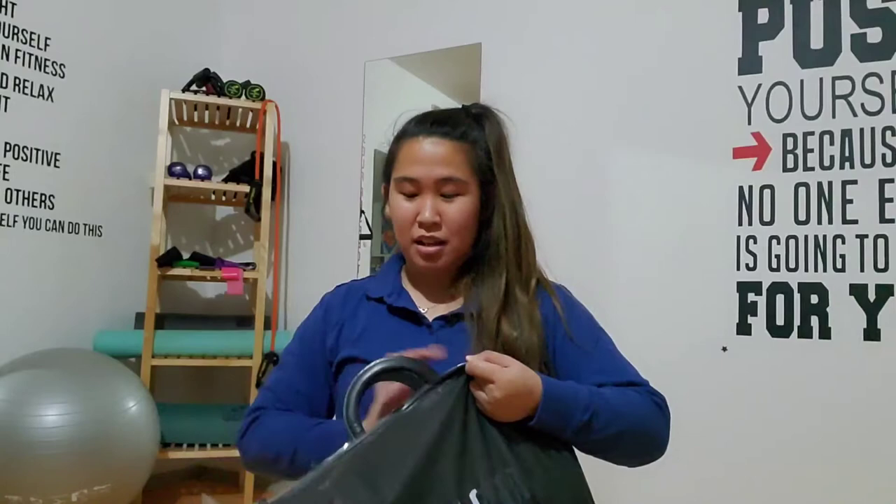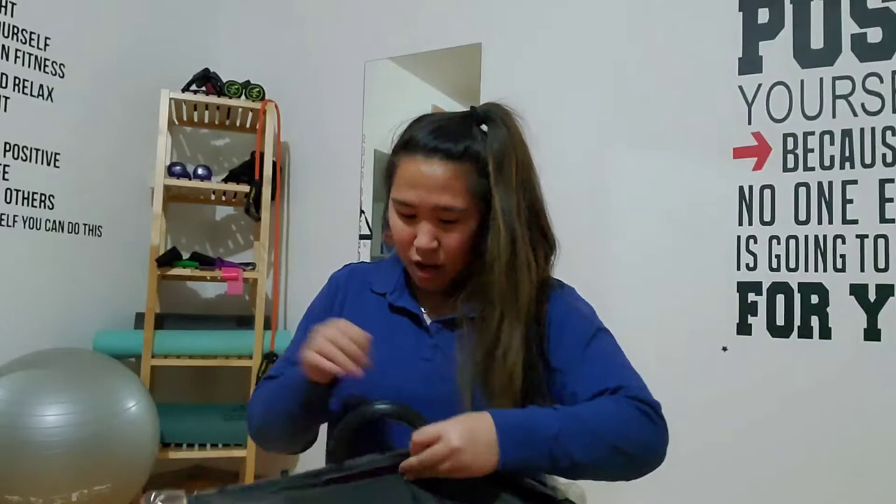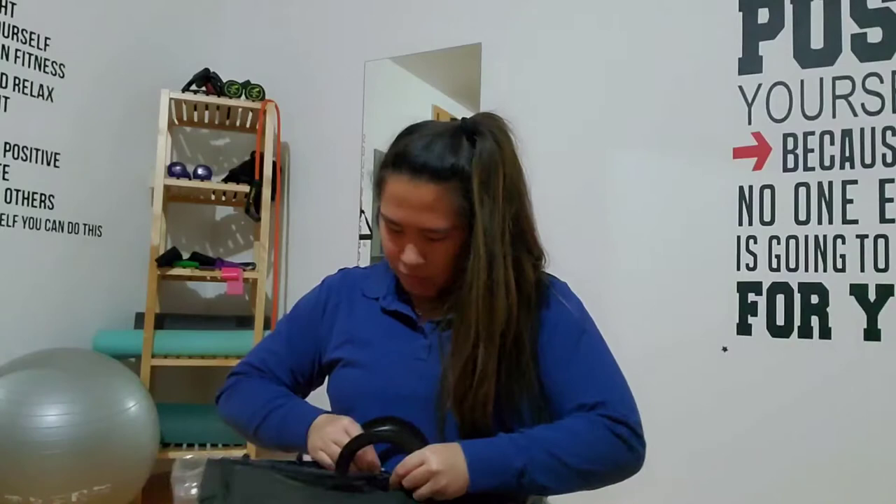This is also my home gym, guys, because right after this I'm gonna work out. I'm not gonna lie, this lockdown has got me eating a lot.